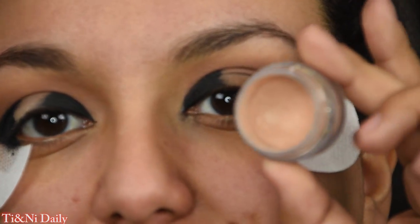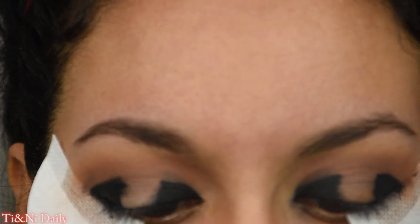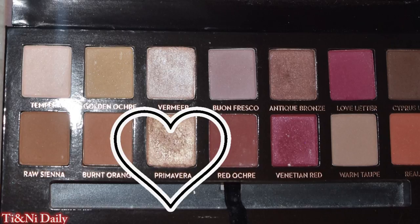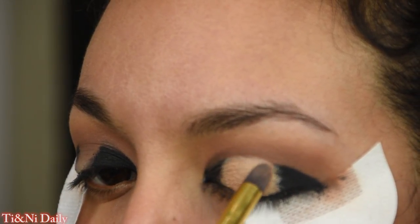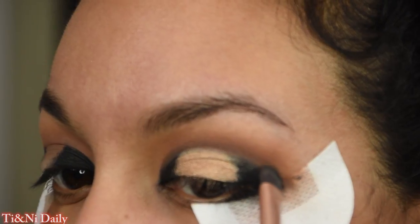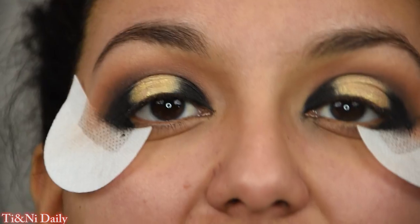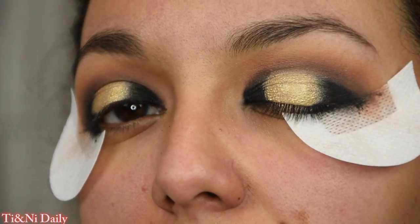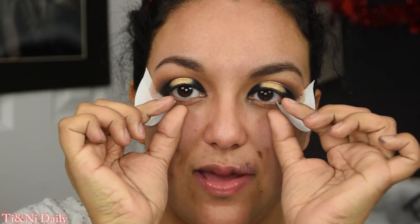Let's go in with the NYX Above and Beyond concealer in the shade Light and pop that in the center of the eye. Then we pick up the Primavera shade from the Anastasia Renaissance palette and pop that right on there, blending back and forth until it's completely blended. I also took some Hard Candy liner in the shade Gold and popped that on top of the gold we put on there — it just adds a little bit more shimmer and I really like the way it looks.